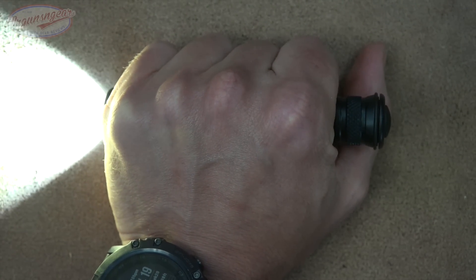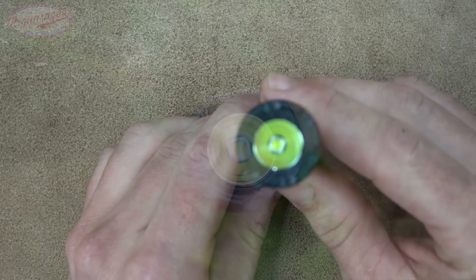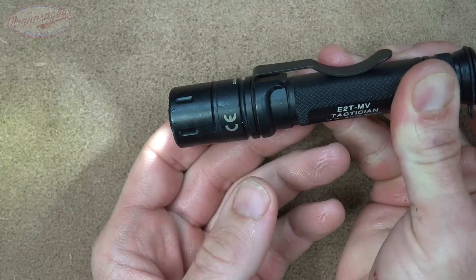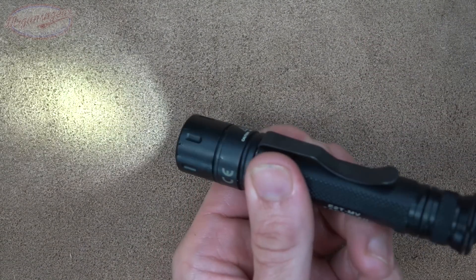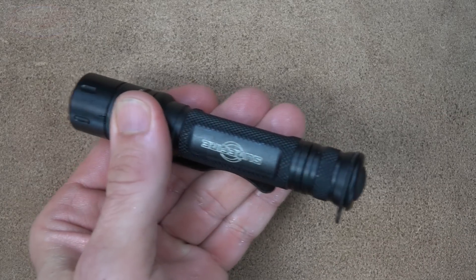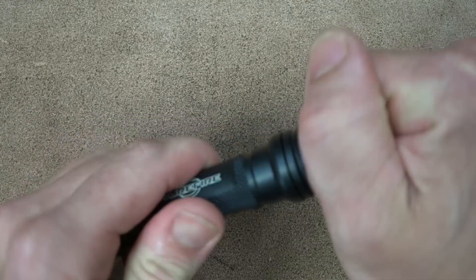If you have a pause in the action and need constant on, just rotate the tail cap and you're good to go. The Max Vision head allows you to go to low by rotating the head about a quarter turn — momentary low — and for constant low you rotate further. To go from low back to high, grab the head and rotate it back and you're right back to 800 lumens. To turn off constant mode, just rotate again. It's a very intuitive switching system.